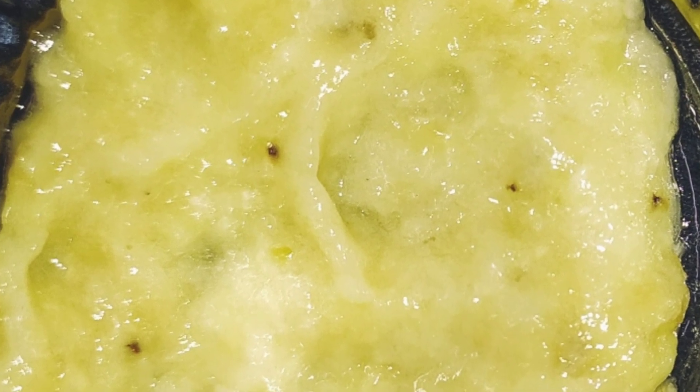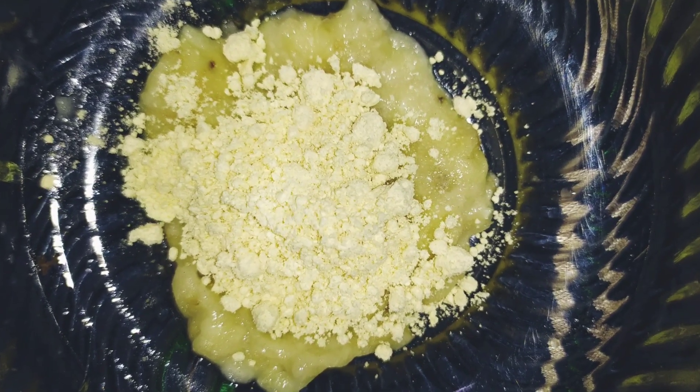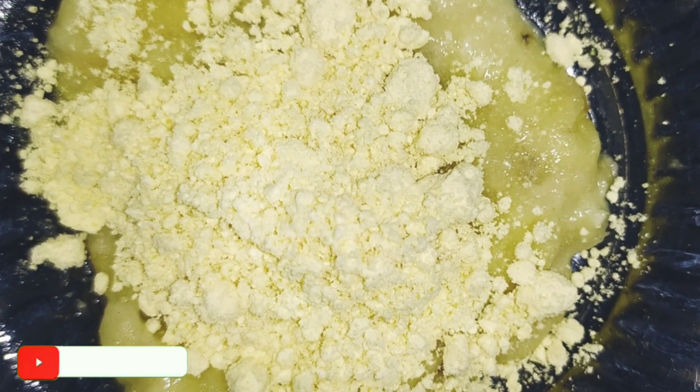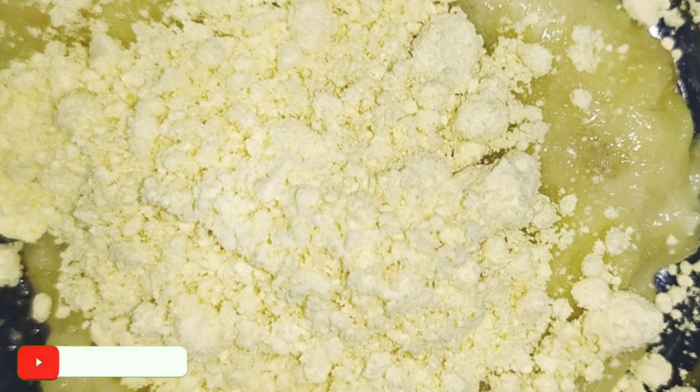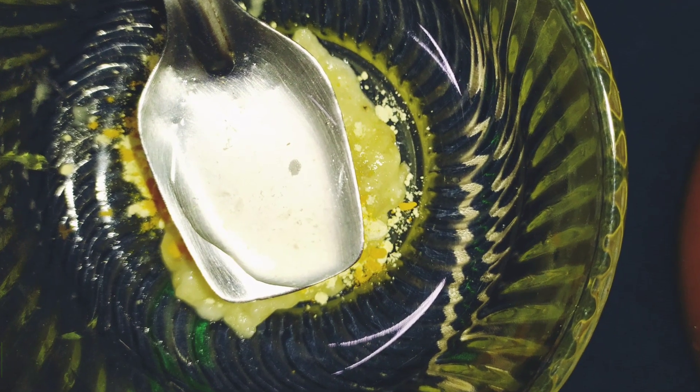We will use the ingredients for this banana face pack. When we are preparing the banana face pack, we will first add 1 teaspoon of banana paste. We will also add 1 teaspoon of lemon juice — about 10 drops.